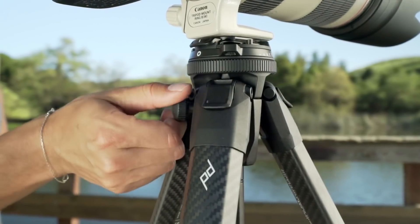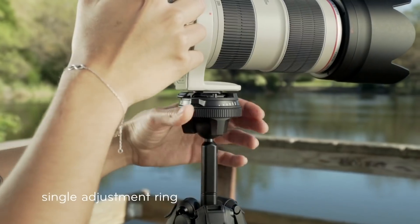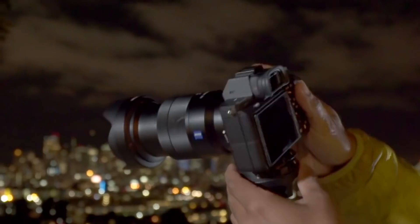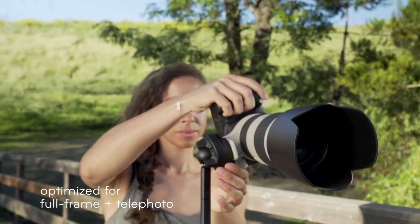Intuitive and low-profile touchpoints — no guessing which knob to turn or how far to turn it. Just one precision-engineered ring for simple and smooth articulation. Exceptional strength, even with heavy pro gear.